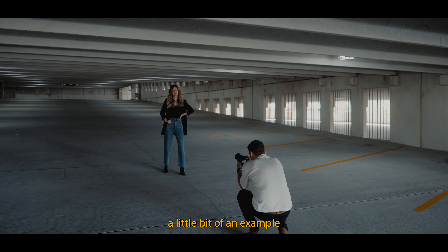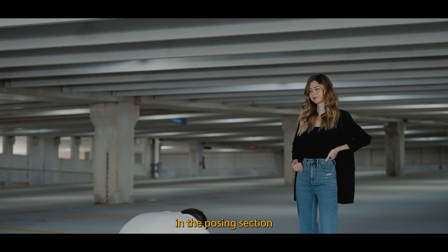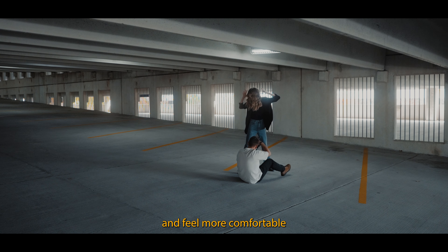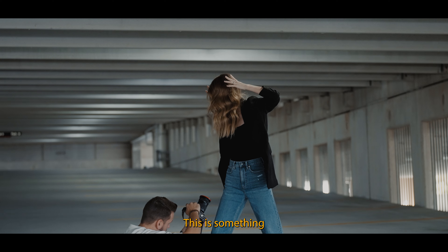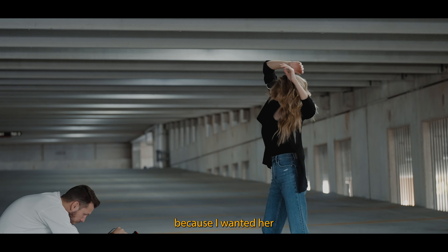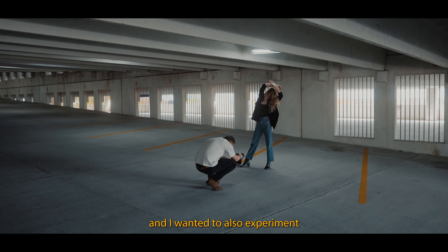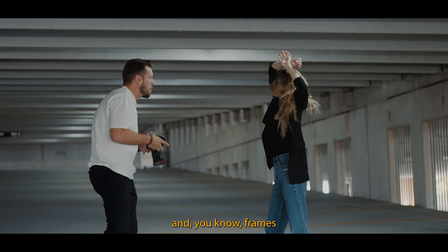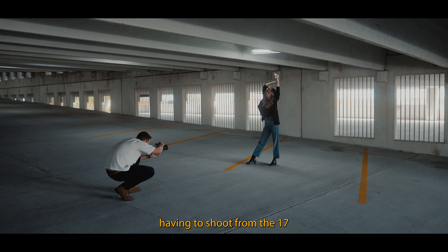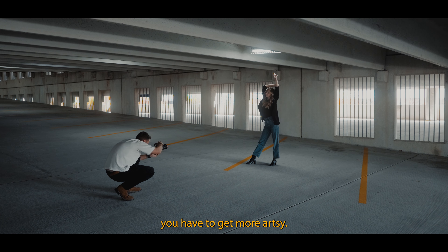I always want to give my models a little bit of an example of what I'm looking for in the posing section, so they have an idea of what they can start doing and feel more comfortable experimenting. This is something I tried with my wife in this photo shoot, because I wanted her to try something different and experiment with different poses and frames. Having to shoot from the 17 to the 28 millimeter range, you have to get more artsy.